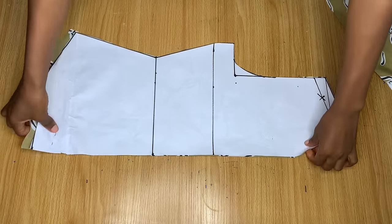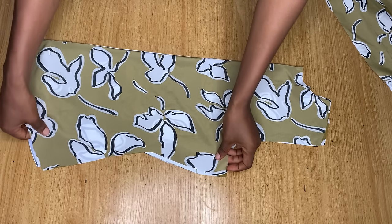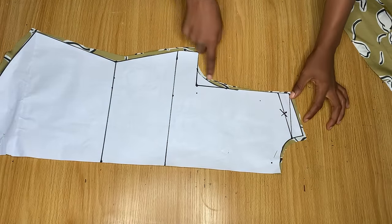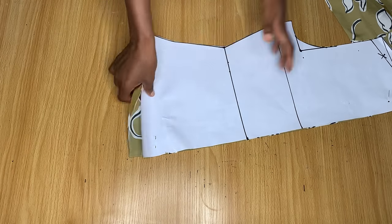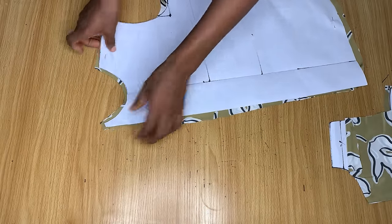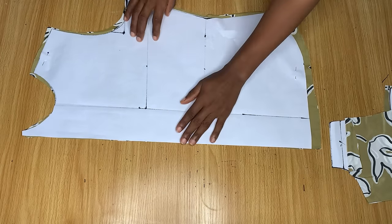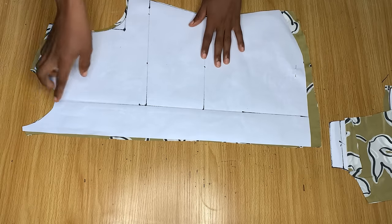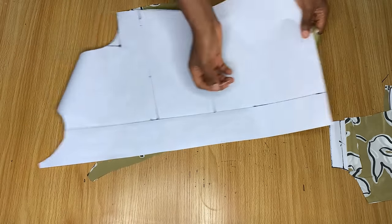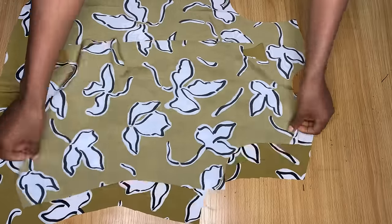I've gone ahead and cut out the pieces. This is the back piece in a fold — the center of the back is not cut, it's folded. While cutting I added stitching allowance to the neck area, the shoulder, and the end of the piece. For the front you open your pattern paper when cutting it out and add stitching allowance to the top area and the end. There's no extra stitching allowance on the side — this silk fabric is very shifty, making it tricky to work with.